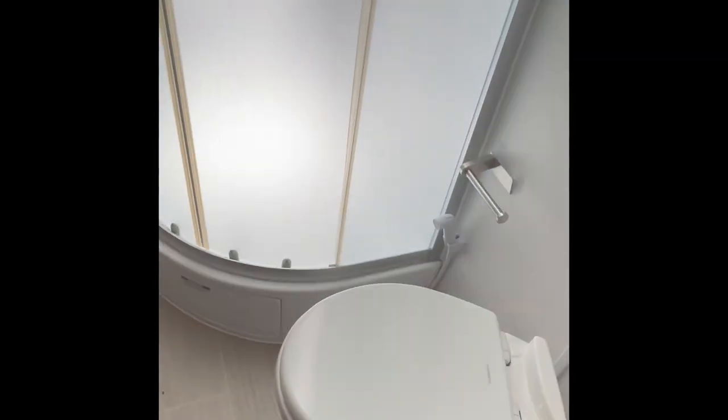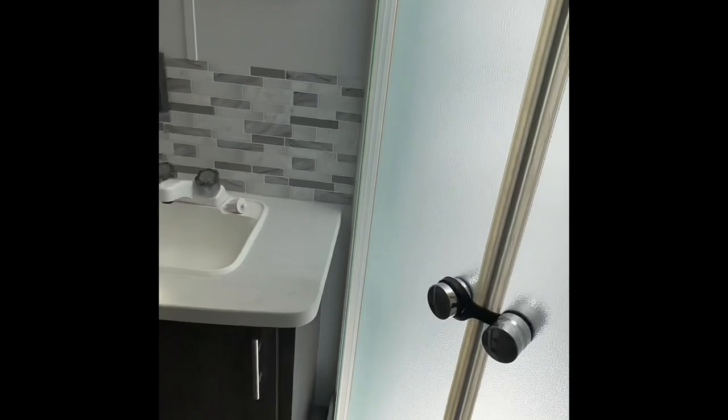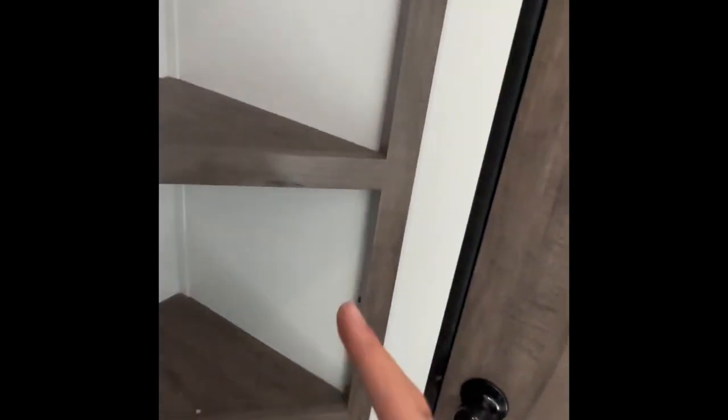Here's the bathroom right here. You got your toilet, your shower with a sliding glass door, and then here's your sink with storage underneath — probably where you would put all your towels and such. And then there's a little walk-in closet right here.